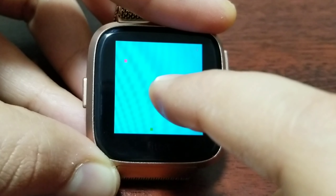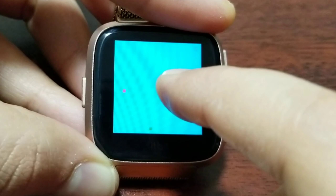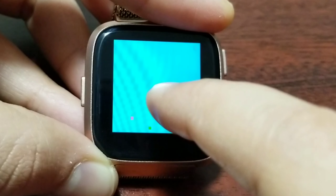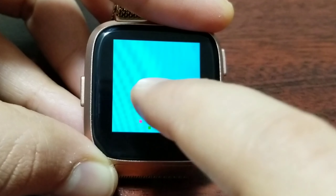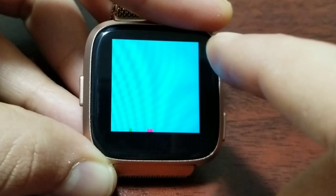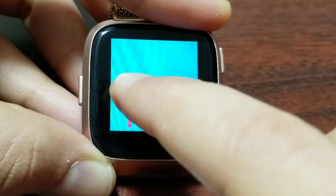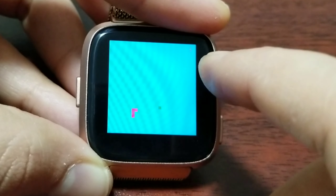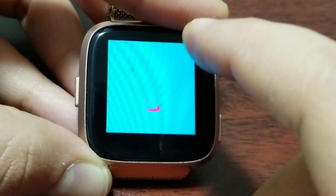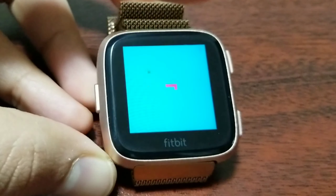There are other games available too. One of my personal favorites is Flappy, which I've linked up here — it's a very good game. These two games are also nice, and you can check the other video where I talk about all the games on Fitbit Versa. I really hope you guys liked this video — stay tuned, I'll be putting out more videos soon. See you in the next one!